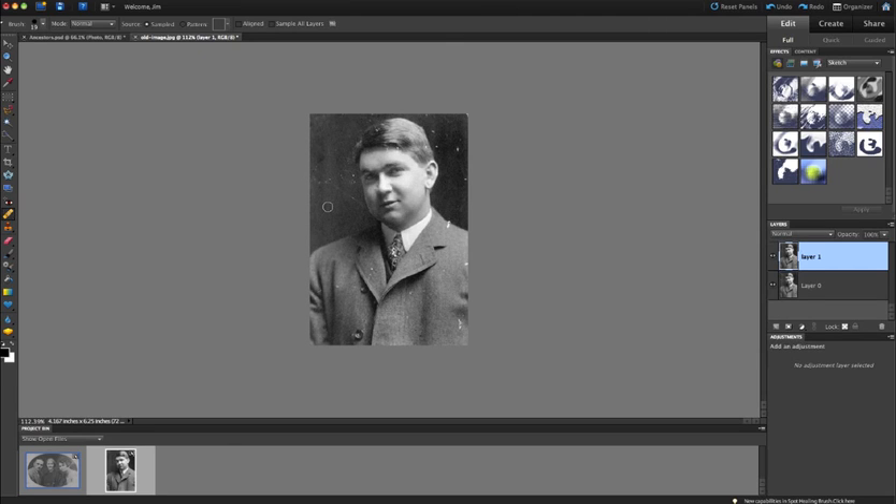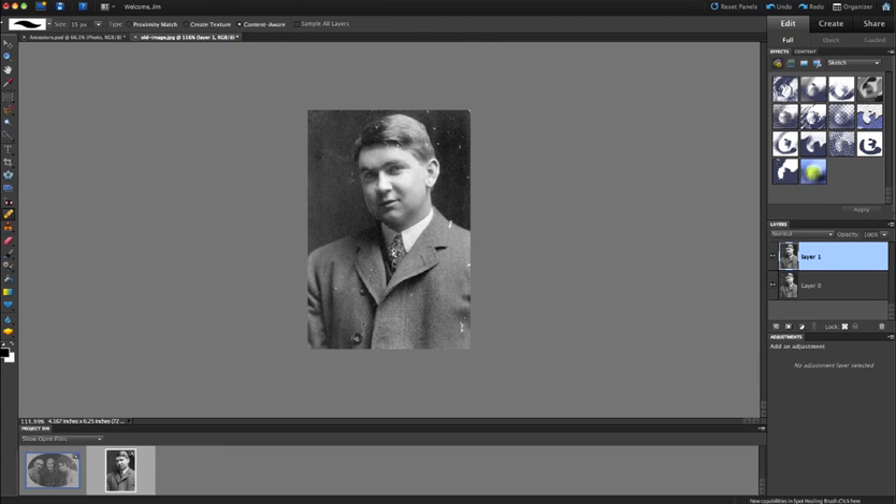When using the Healing Brush tool, it's a good idea to keep resampling. I'll target a new area and then paint. I can also use the Spot Healing Brush to draw along a straight line for a scratch — not too close to the face since it might pick up flesh tones. The Spot Healing Brush is called that because you're just clicking on a spot and blending those pixels away.